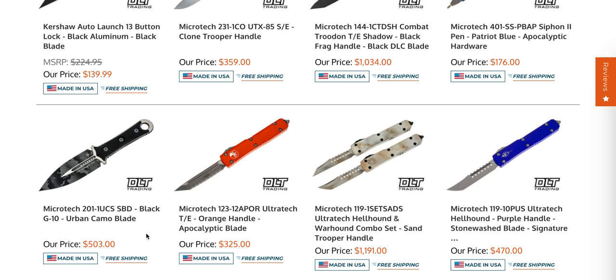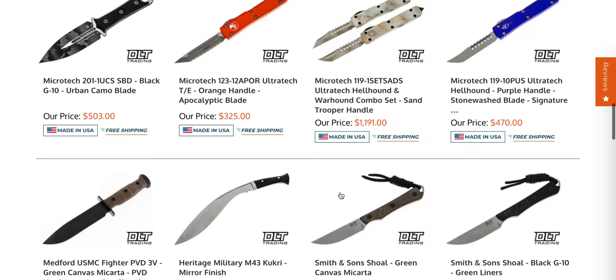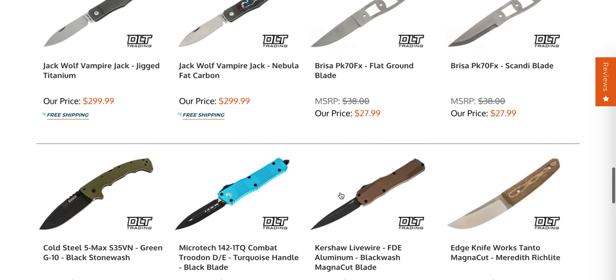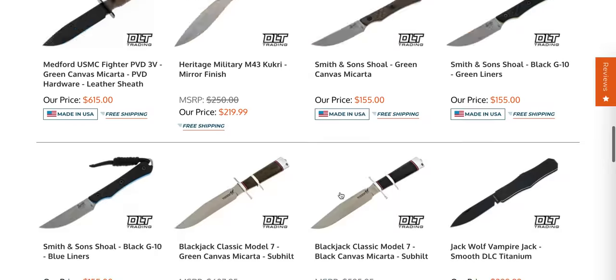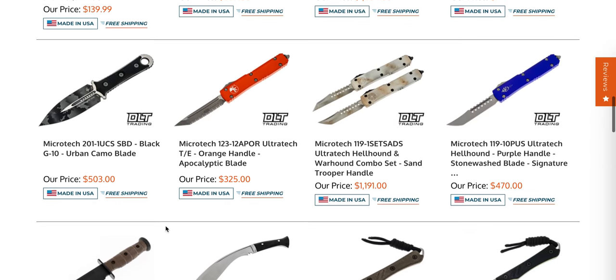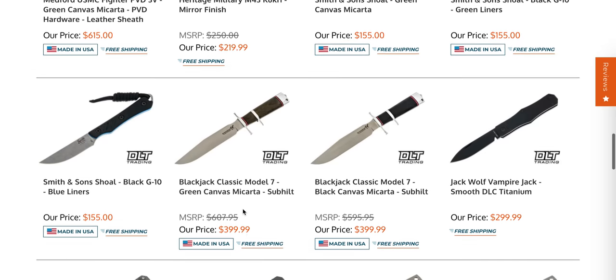The Microtech — is it just called the SBD? The Urban Camo? Still trying to find an Urban Camo Stitch with the bronze accents. I think those are long gone, but it's absolutely something that looks really cool. I've been tempted by that knife many times. I just wish the blade was a little bit longer, maybe an inch or two.